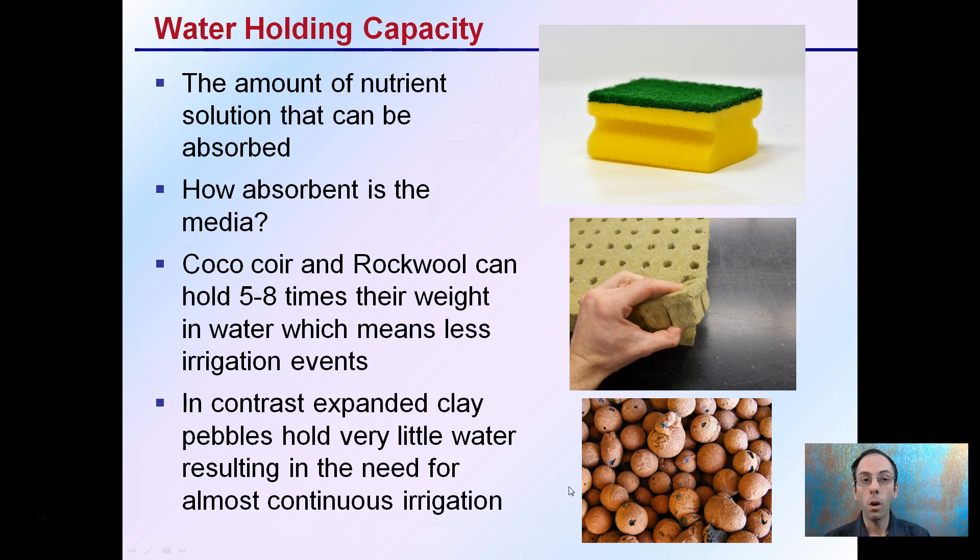It's important to know what substrate or media you're using and how absorbent it is, because that will determine the irrigation frequency you choose.